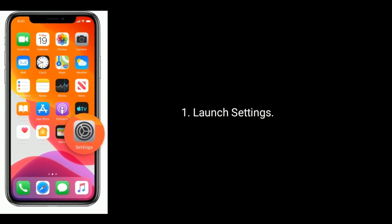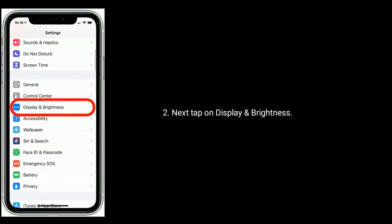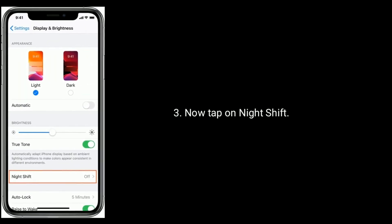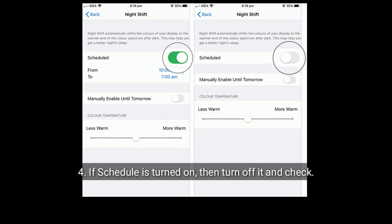Solution 1 is turn off Night Shift. To do that, launch the Settings app. Next, tap on Display and Brightness. Now tap on Night Shift. If the schedule is turned on, then turn it off and check.